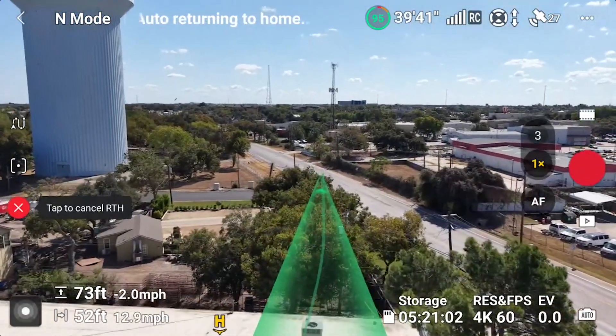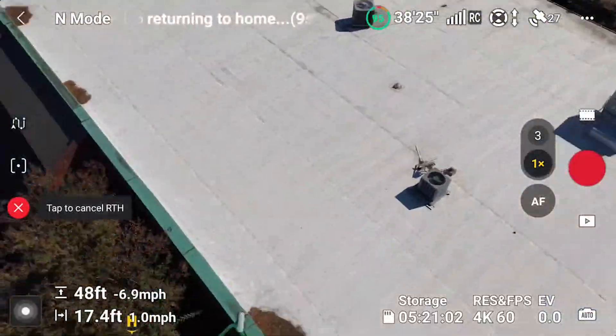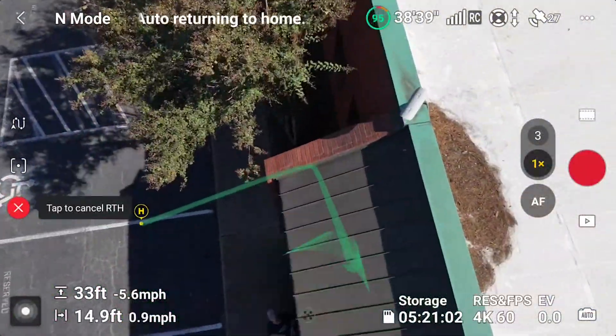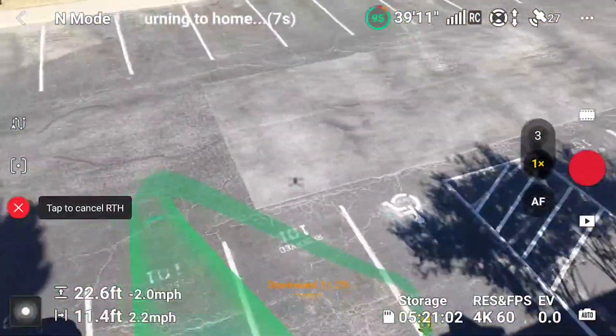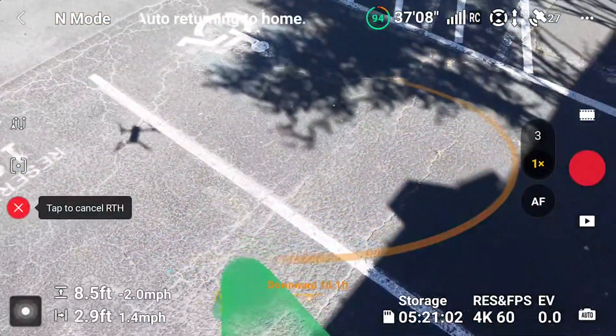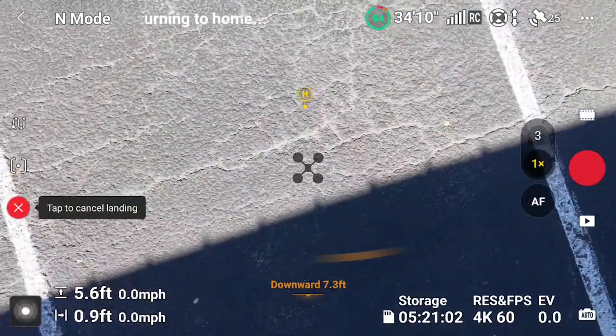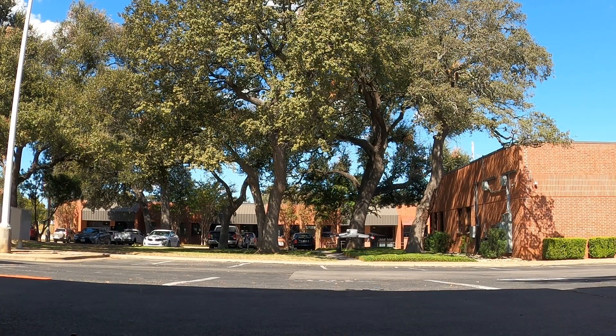So it sees the landing pad as its home point, which makes sense, but I want to fool it. While it's not looking, I'm going to move the landing pad over here. Coming in hot. Where is your preferred landing spot? Goodness, that's wild — it's flying really aggressively. It seems confused, but that's where it took off from. That is really impressive.